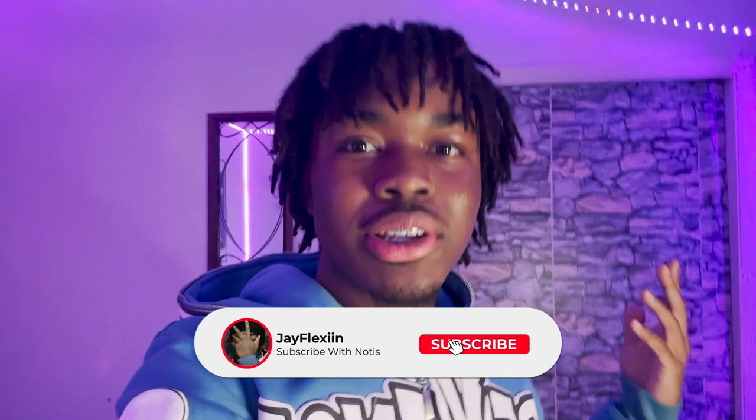It's your boy JFlexa coming back at y'all with another video. Today I got something simple, a little different — it's like a little tutorial. I got these cargo shorts right here. I haven't done one of these videos before so I'm kind of new to this, but I just came up with this random video idea because I got these cargo shorts.